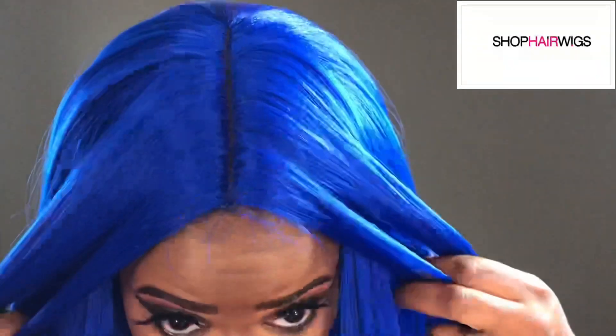I think this is probably the best bob I've tried so far. I'm going to move a little closer so you ladies can see the part — this is what the parting space looks like. I'm going to go ahead and put some powder on the part.